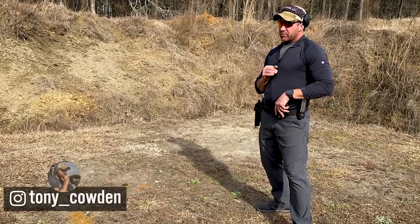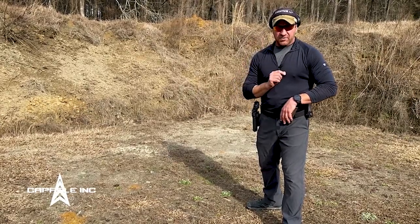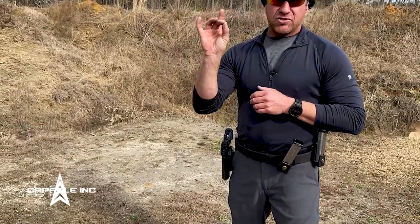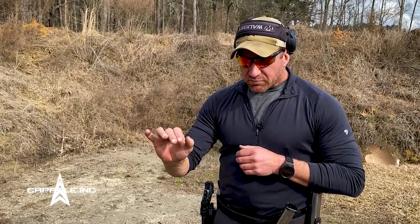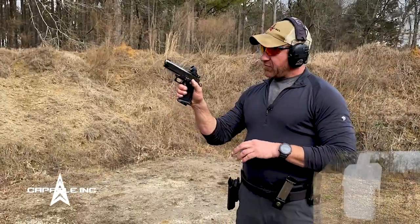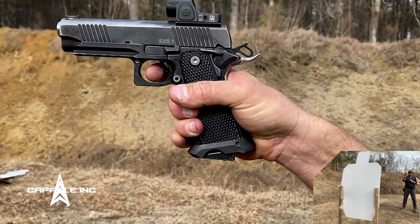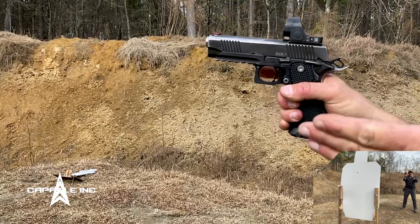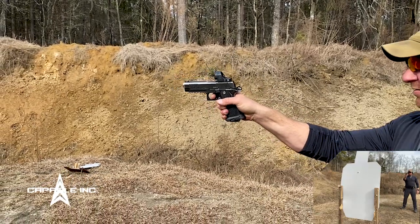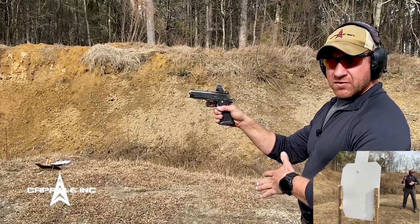The next fundamental is grip. Grip is important for shooting accurately and fast. I can have an absolutely horrible grip, and if I have good sight picture, sight alignment, and I don't disturb my sights when I pull the trigger, my grip doesn't have to affect my accuracy. Even with a Hollywood Angelina Jolie style grip — a bad grip, with only one hand — I can still get an accurate shot on target. But I can't do it very quickly.